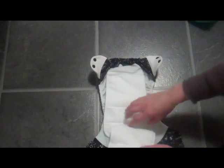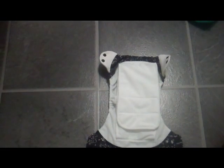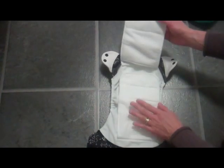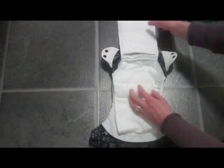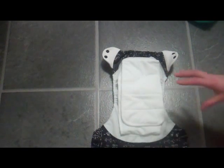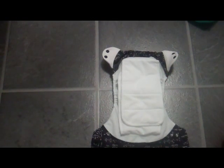Inside, the nappy looks completely different to the other BumGenius nappies in the range. It comes with microfibre pads but they are both attached at either end, so you don't have to stuff the nappy anymore and there's no way you can lose the pads. They are made of microfibre with a suede cloth stay-dry layer on top. There is a microfibre absorbent panel sewn into the middle, and each pad also has two layers of microfibre, giving you five layers of microfibre fabric in the Freetime — far more than the version 4 which has four layers.